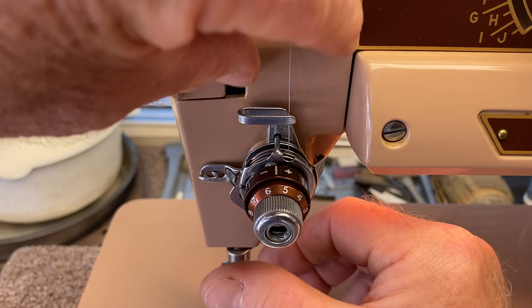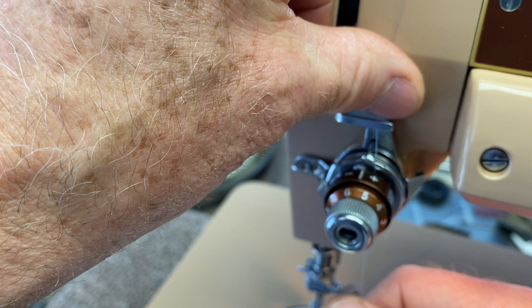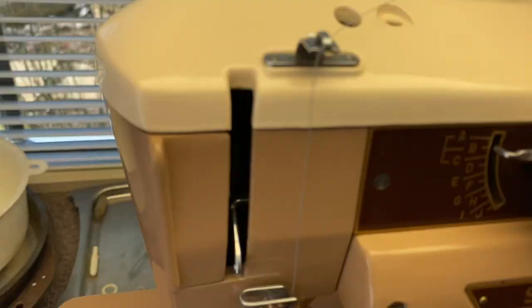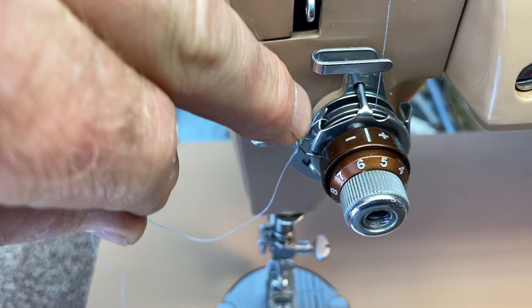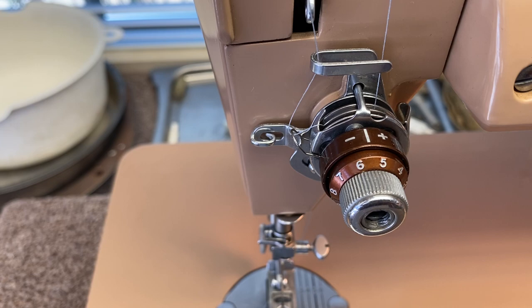Make sure you don't get the thread behind all the discs — you don't want it in the back and you don't want it in the front; it has to go in between a couple of those discs. Then bring it around, put your finger on top of the spool to keep it tight, pull the thread upward with the little spring until it clicks and hooks into that little hook. The thread should look like this — then slip the thread behind this little guide.